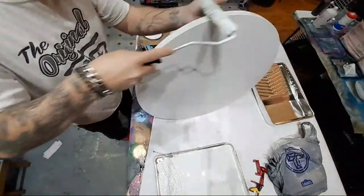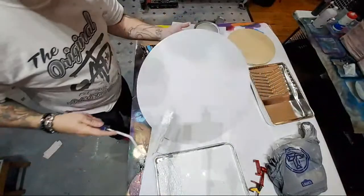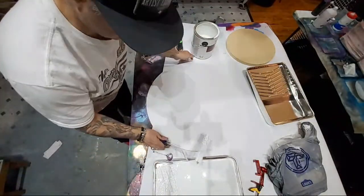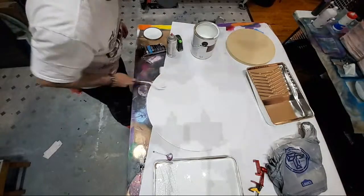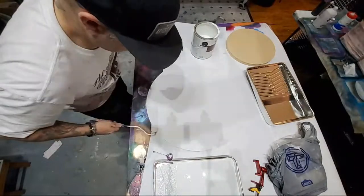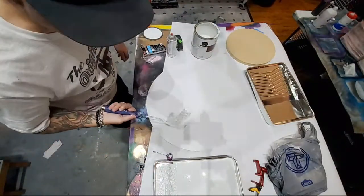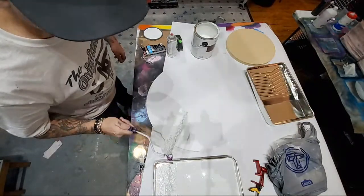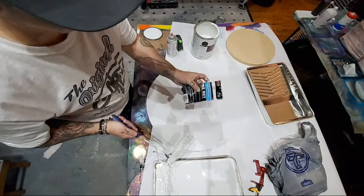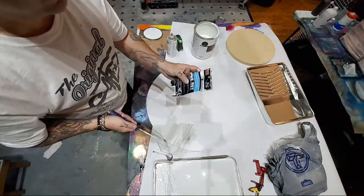It looks like we're going to have to fix the front - this paint's going over the side. Yeah, it'll be all right. Let's just go over this one more time. I'm not a fan of this roller. Whatever kind of roller - if you have an awesome roller that you like, leave it in the description, let me know about it, because this is a terrible roller. It's a Whiz pre-wet multiple surface interior roller.